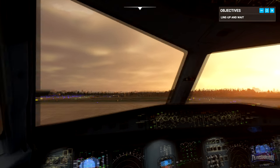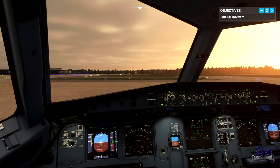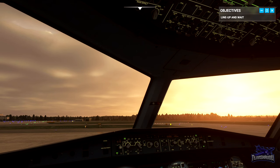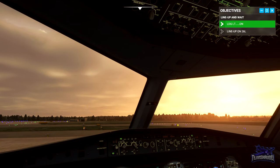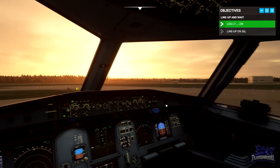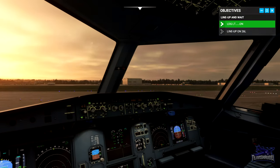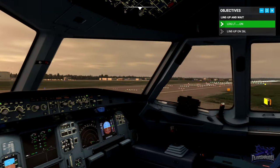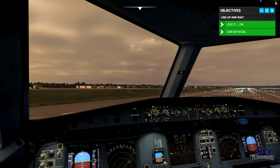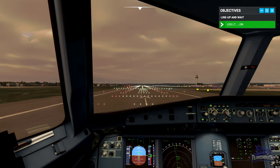Line up on the runway centerline and come to a stop. As we enter the runway, turn on the landing lights and we'll finish the before-takeoff checklist — below the line. Cabin secured for takeoff, engine mode selector normal, TCAS TA/RA, packs on, clear anti-ice off. Below the line complete. Line up only, runway 26 left from alpha two. Come to a stop here.